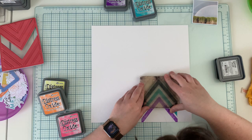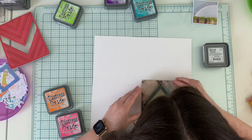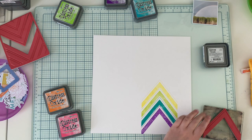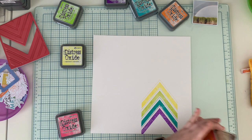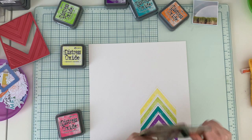I'm stamping on watercolor paper. It's important that it be watercolor paper because we'll spray it with water, so the paper has to have a lot of resistance to moisture. As you can see, I'm not being too precise — I'm just eyeballing it. My acrylic block had a self-adhesive layer for stamps that don't have a sticky layer, but it was already dirty so I had to remove it.